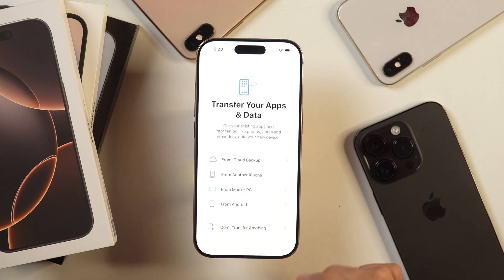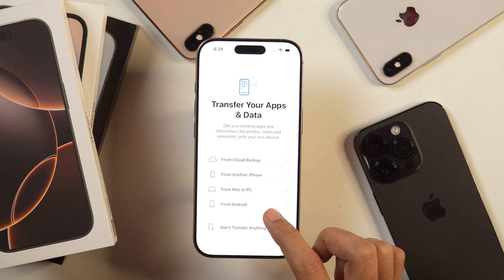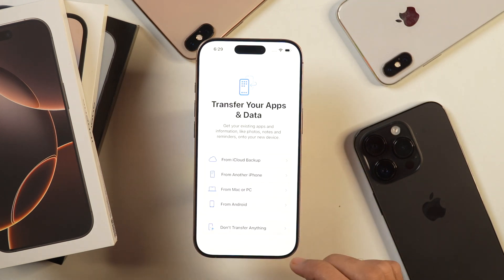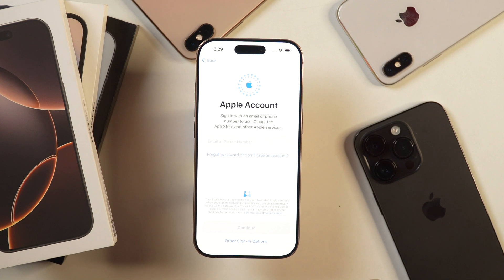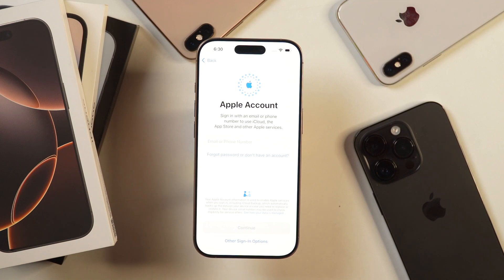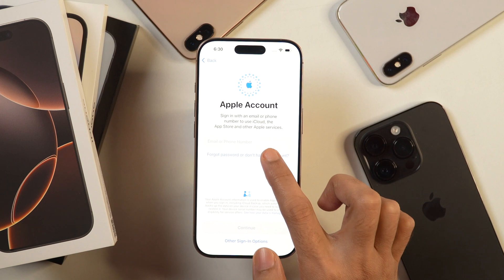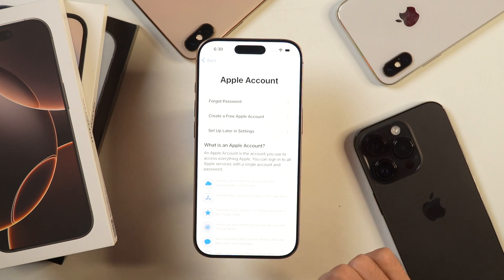Now it is showing the option for transferring your apps and data. If you have been previously an iPhone user, you may transfer data from iCloud, another iPhone, Mac or PC backups, or if you are switching from Android, you may tap that option as well. But right now we are setting up as a complete beginner, so we will choose the option which says don't transfer anything. After that, it'll ask you to sign in with your Apple account. If you already have one, enter your Apple account email ID. If not, choose Setup later in settings.